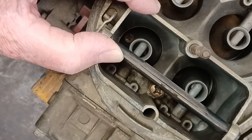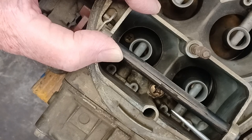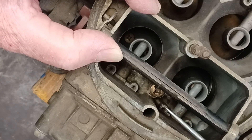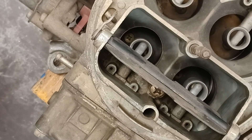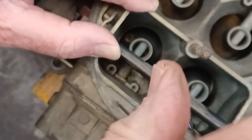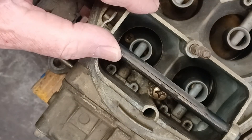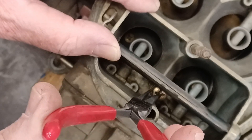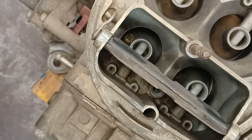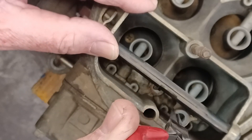Here's our Holley four-barrel carburetor. This screw right here is holding down the accelerator pump nozzles — we're going to have to remove this screw. In the case of the Holley carburetor, most likely you can do this on the car if you're careful, meaning we don't want to drop anything down the carburetor. Using a Phillips screwdriver, we can loosen this. A long thin needle nose pliers works pretty well for removing the screw, and then you should be able to carefully grab the accelerator pump nozzle and lift it out.